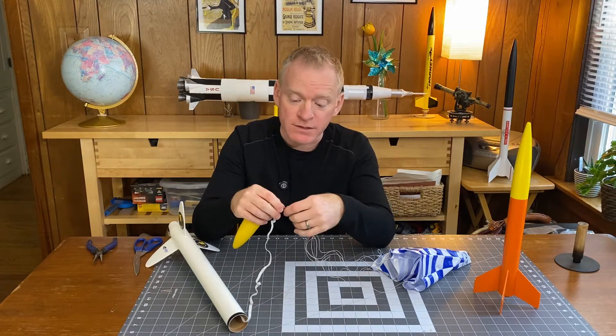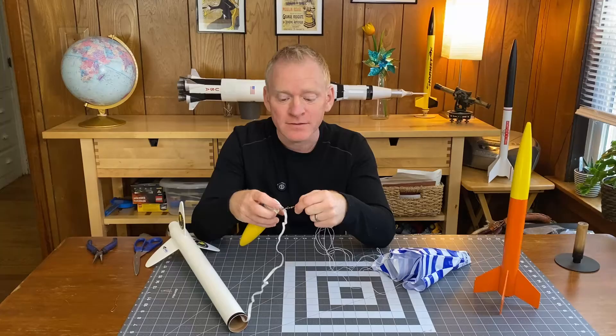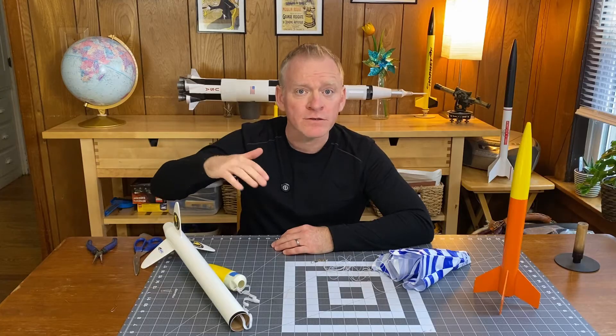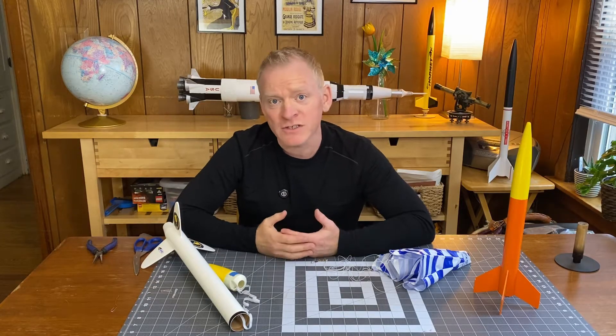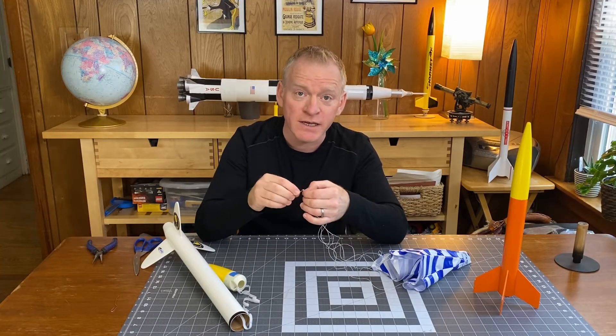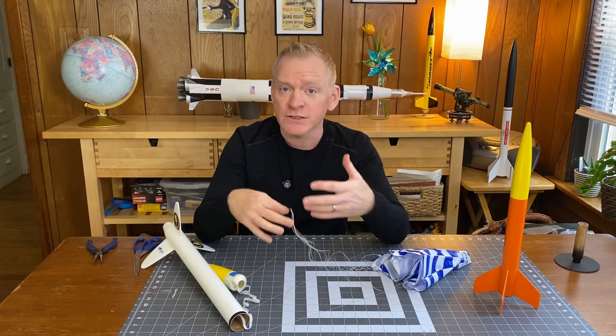This has a number of advantages. First of all, the snap swivel can rotate, so if the rocket is spinning when the parachute comes out, it's less likely to get tangled. When the rocket lands, you can just take the parachute off, keeping it from getting tangled with the nose cone. It makes it easier to swap out parachutes — on a windy day you might want a smaller parachute so the rocket comes down faster and doesn't drift as far. Also, sometimes you have more rockets than parachutes. I'll have six or seven rockets but only two or three parachutes — I can launch a rocket, take the parachute off, put it in another rocket, and I'm ready to go. Plus if it ever does get tangled, you can simply take it off the snap swivel and the shroud lines usually detangle themselves.